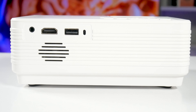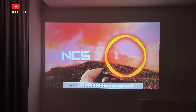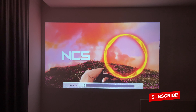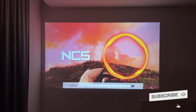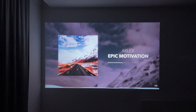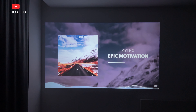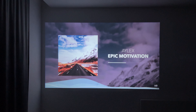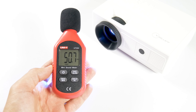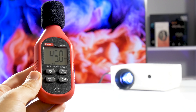I think the built-in speaker would be enough for a small room. You can listen to music on it. By the way, the projector is not very noisy — it is about 50 decibels near the projector and 45 decibels at 1 meter.